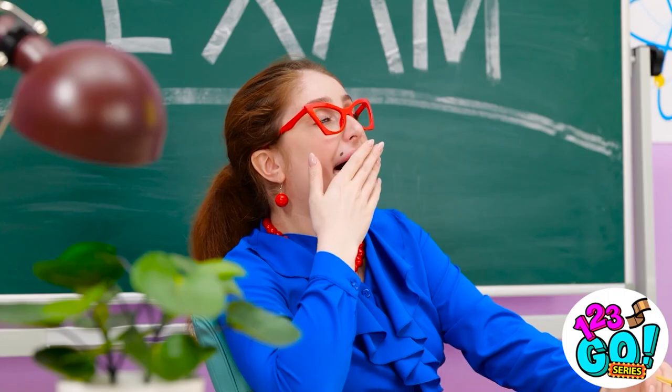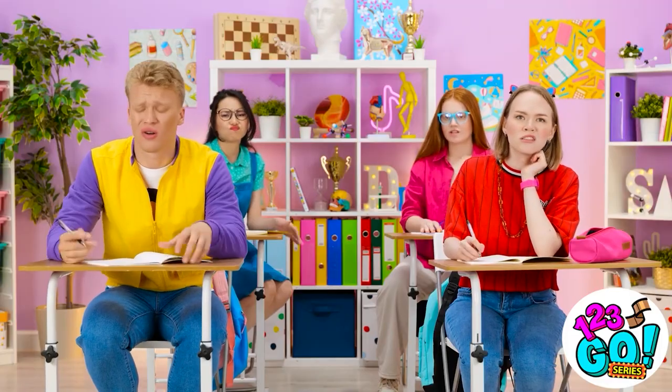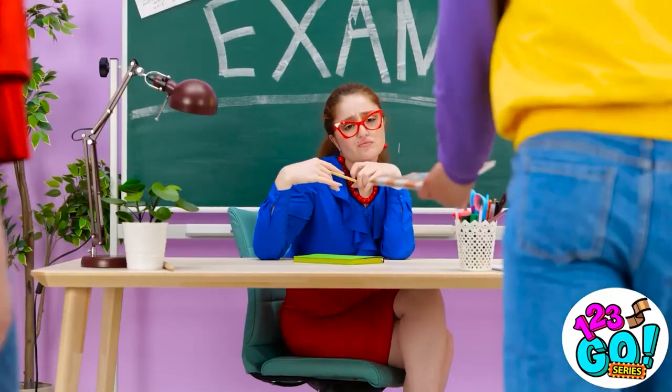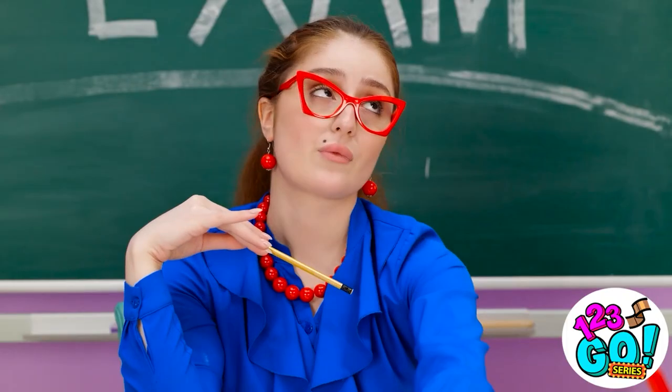So bored — I need a nap. Oh wait, I'm still in class. Time's up! Hand in your exam! I'm not finished. I've totally failed this. I guess it's another F. Come on, hurry up.